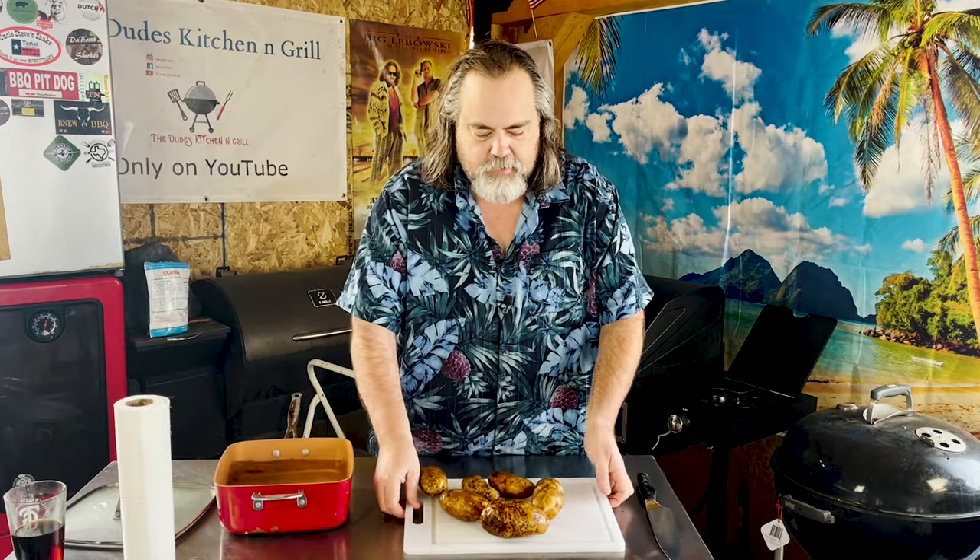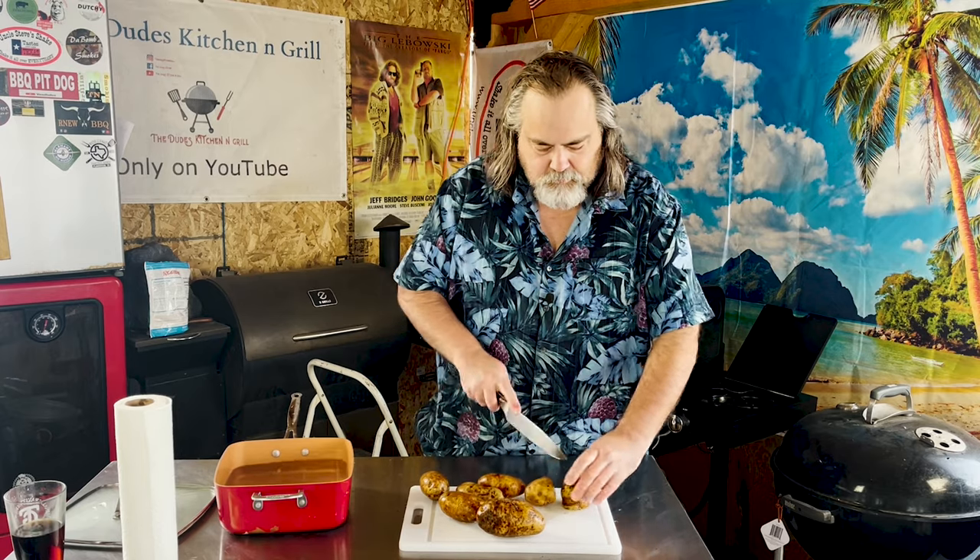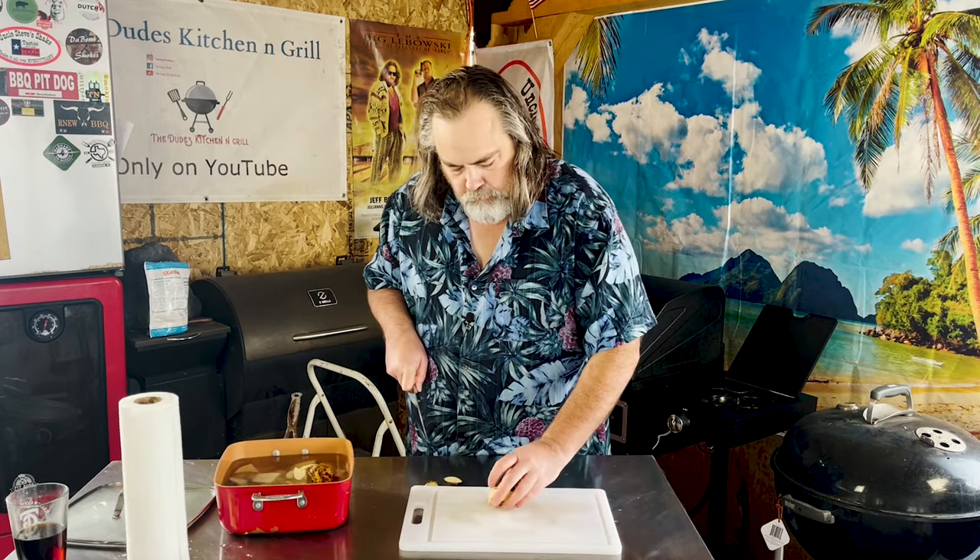Now we all know how to cut a potato, right? Super simple. I do leave the skins on mine, and I'm gonna give you a pro tip: right down below the cutting board is a wet paper towel that prevents it from moving around. We're gonna cut these up, get them started, and then I'm gonna show you how to make some of the creamiest mashed potatoes you could ever have. Just that simple — let's get them on the heat.